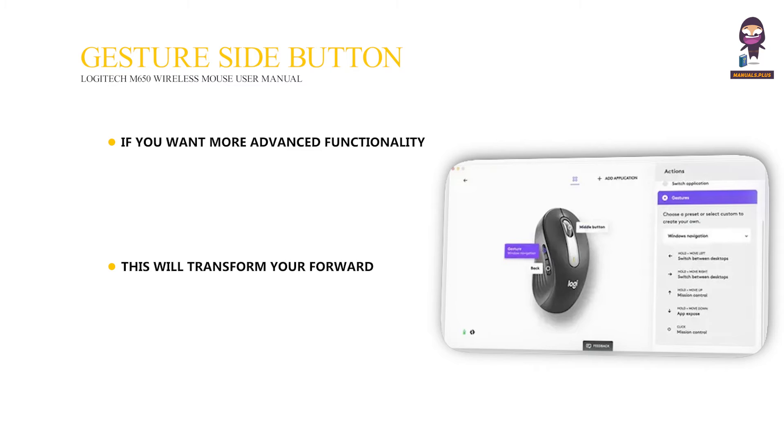This will transform your forward or back button into a powerful multifunction button, allowing you to use gestures for desktop navigation, app management, pan, zoom, and more. On the mouse tab, select any side button and click on gesture button.